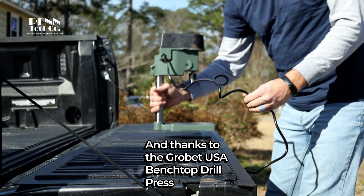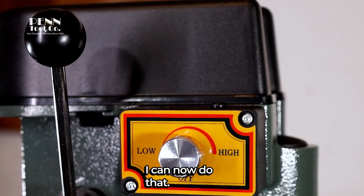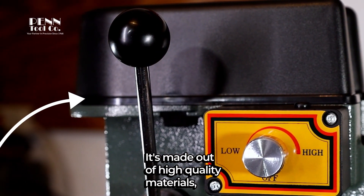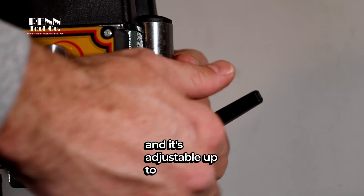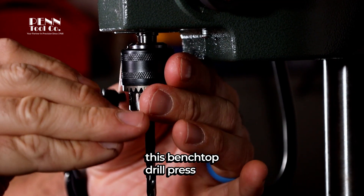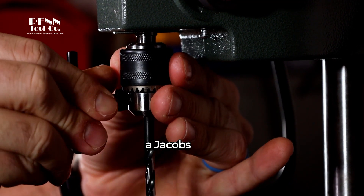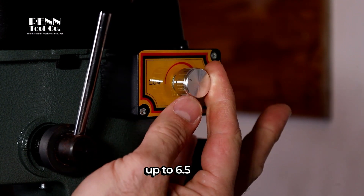Thanks to the GrowBay USA Benchtop Drill Press by Pentool Company, I can now do that. It's made out of high quality materials, including a die cast work surface, and it's adjustable up to 8 inches. Just like the larger floor drill presses, this benchtop drill press features a Jacob's Chuck spindle that accommodates a drill shank up to 6.5 millimeters.